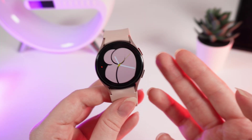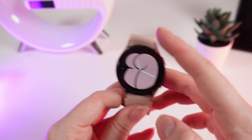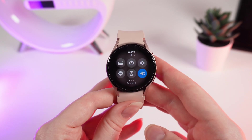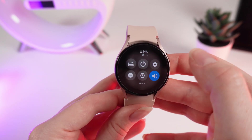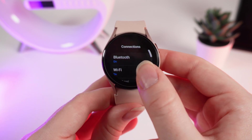So, as a first step, we need to make sure that your watch is connected to a Wi-Fi. To check this, swipe down to open the control panel and click on this settings icon. After this, click on connections and Wi-Fi.